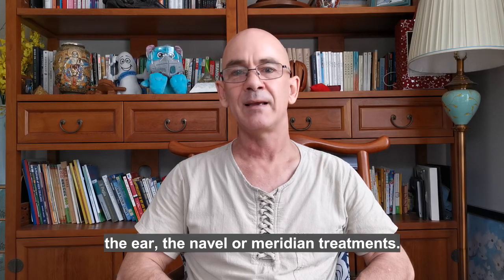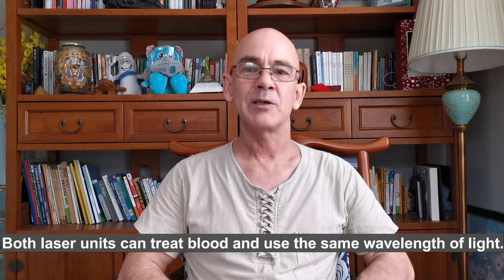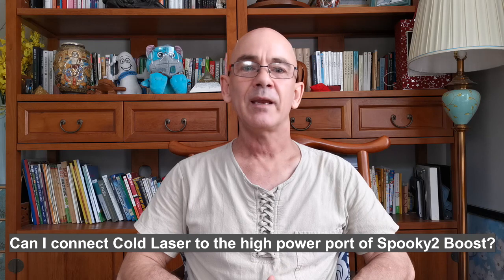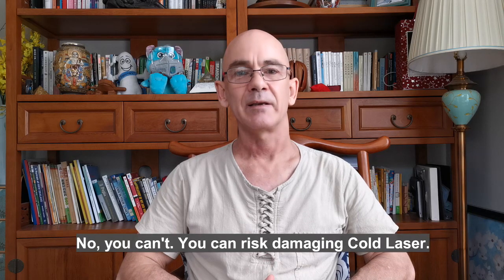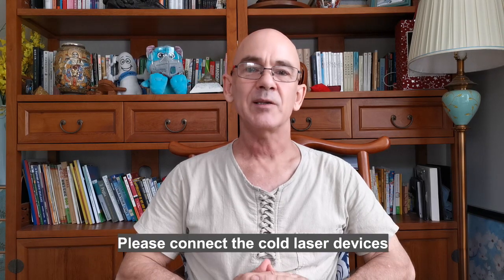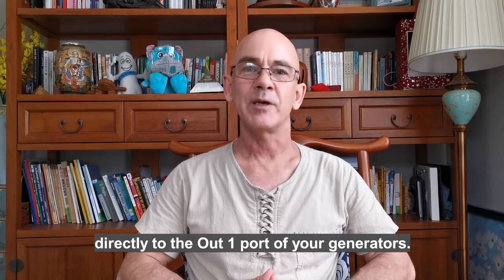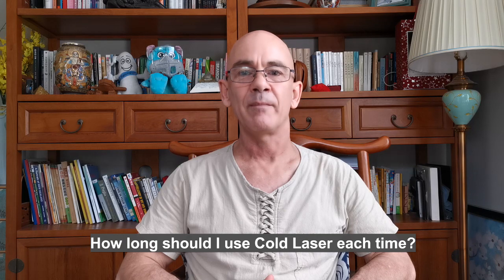The twin cold laser is better suited for applications in smaller areas such as the nose, the ear, the navel, or meridian treatments. Both laser units can treat blood and use the same wavelength of light. Can I connect cold laser to the high power port of Spooky 2 burst? No, you can't — you risk damaging the cold laser. Please connect the cold laser devices directly to the output one port of your generators.